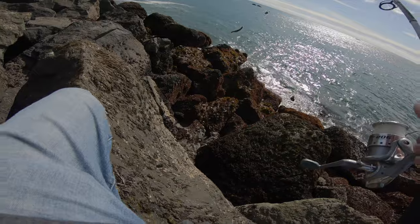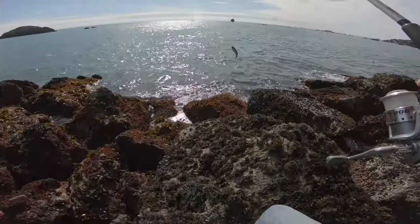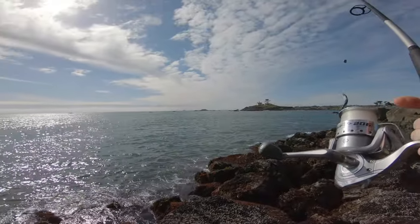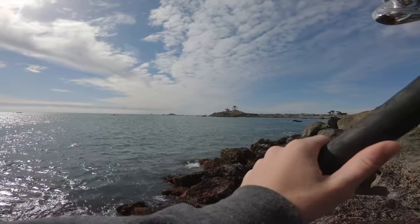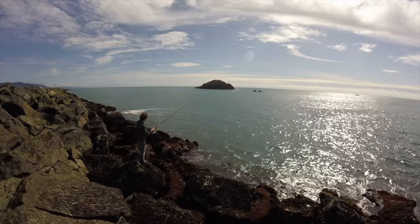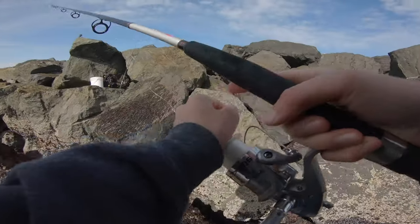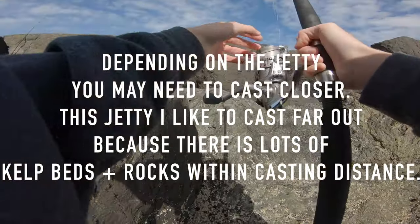Nice and calm today, so that's good for when you're either rock fishing or going for lingcod, or snapper, or whatever. It's like three or four foot at about 14 seconds and low tide. I find the farther you are out on the jetty, the farther you want to cast it out — that's how I have the most success.